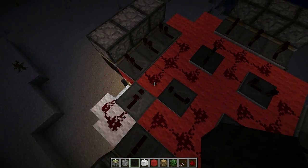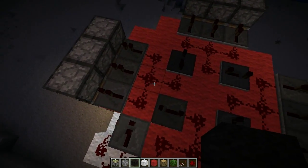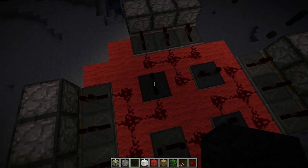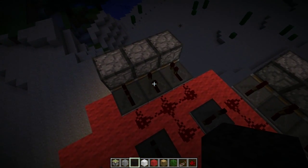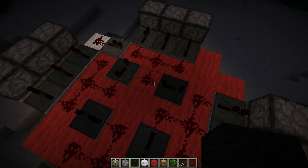So current comes in, branches out to the first set of pistons, comes round, has a delay, branches out to the next set of pistons, comes round, has a delay, and just keeps going round in an eternal loop.